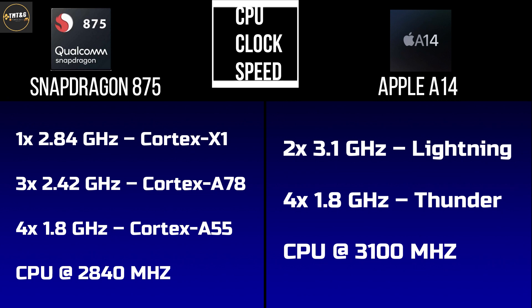Looking at the clock speed of the Snapdragon 8C Antifa: the Cortex-X1 core runs at 2.84GHz, the remaining 3 Cortex-A78 cores run at 2.42GHz, and the remaining 4 Cortex-A55 cores run at 1.8GHz. The overall CPU clock speed is 2.84GHz.